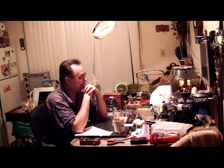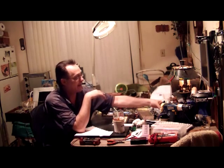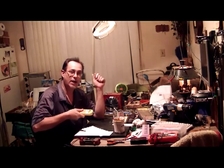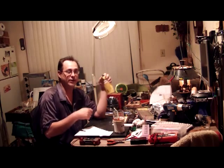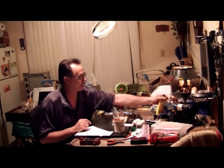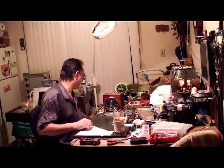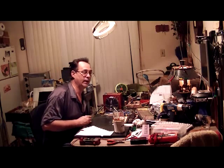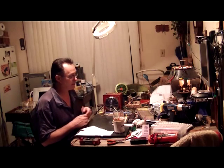Supposedly if you use plumber's flux on circuits something really bad happens, but it's never happened to me. I clean my flux off — I keep bottles of isopropyl alcohol around. I'll hit it with that a couple of times with a Q-tip, and sometimes I use a toothbrush. I also use a heat gun to dry it off. I use sockets for all my integrated circuits and transistors, and sometimes the capacitors too, so I don't have to worry about heat-damaging anything.